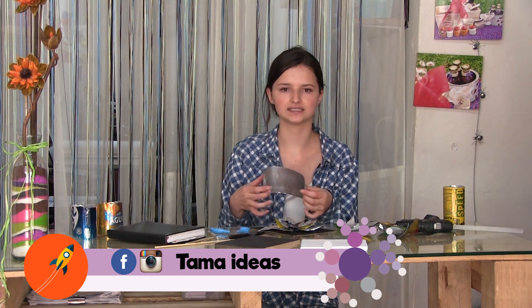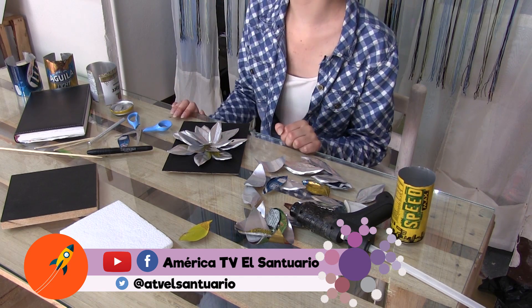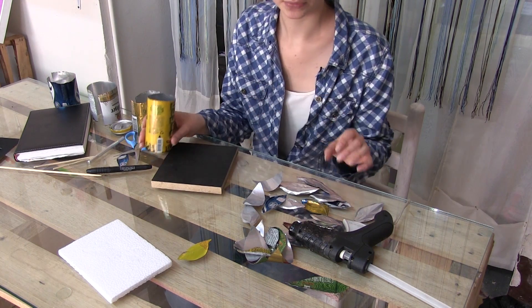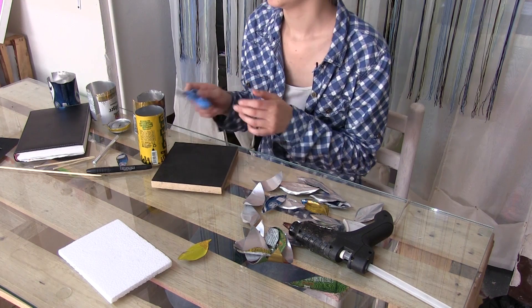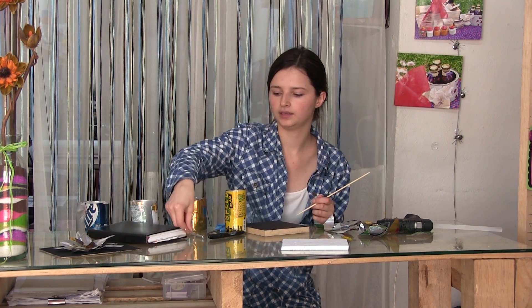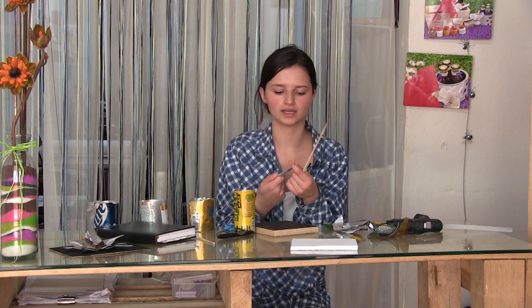Esto lo hicimos con latas de cerveza reutilizadas. Vamos a necesitar una tabla pintada de negro en la parte superior, botellas de aluminio, las que ustedes quieran. Y el proceso sería cortarlo con bisturí o con tijeras. El proceso de repujado se haría con un palillito, intentando redondear la punta con lija o conseguir algo que tenga una parte redondeada para que se nos facilite el proceso.